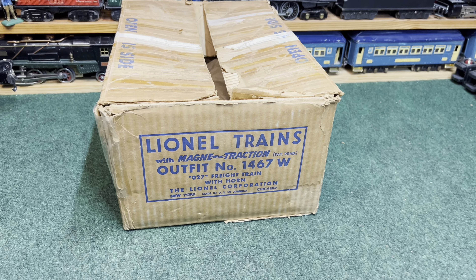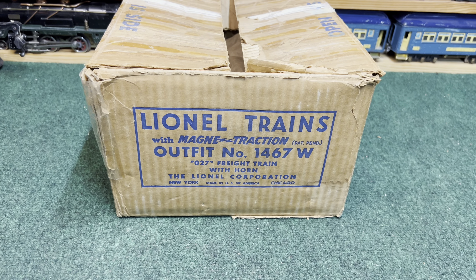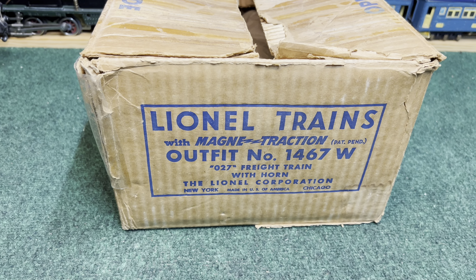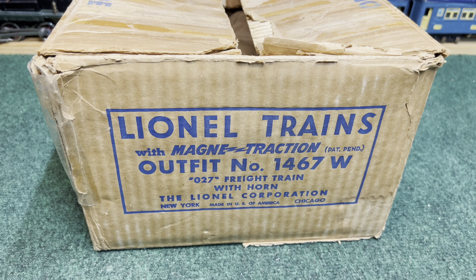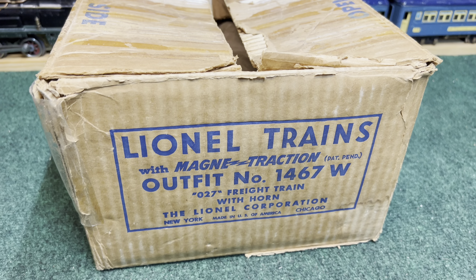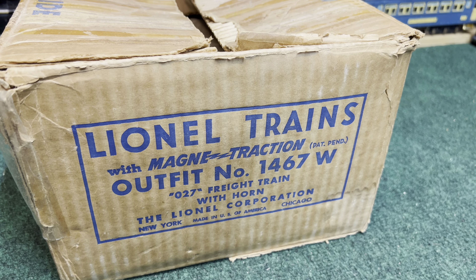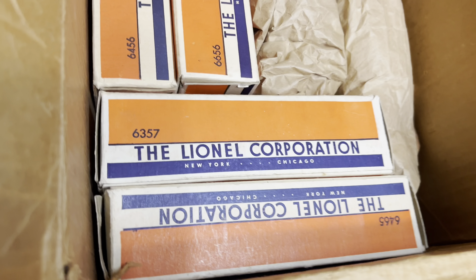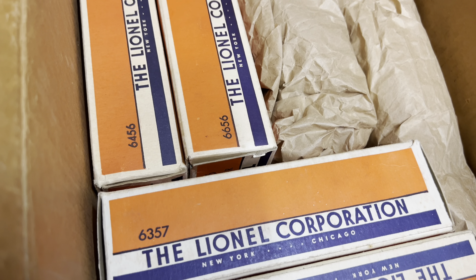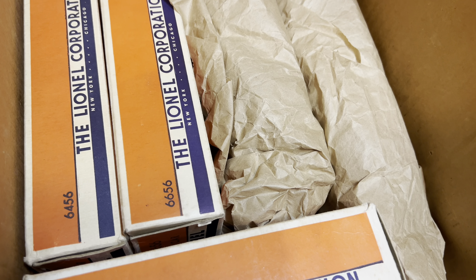Looks like we have another unboxing. To keep in theme with our Alco night, I have a freight set from 1953 that has a pair of Erie Alcos — the FAs, black with yellow striping. It's set number 1467W, and I've got no track with the set, but there are some really nice crispy boxes for the caboose and freight cars, and no boxes for the FAs — they are wrapped in brown paper.